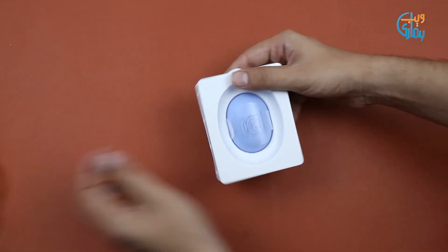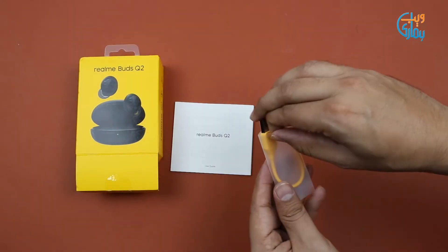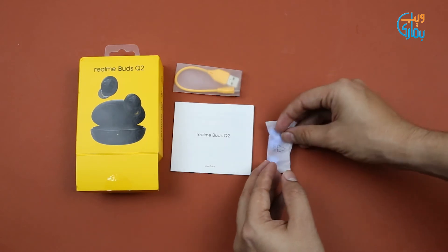Box open karte hi aapko Realme Buds Q2 ka case milta hai along with some paper guides and a micro USB charging cable. Saath hi aapko ear tips bhi diye gaye hain.